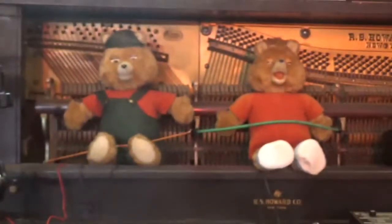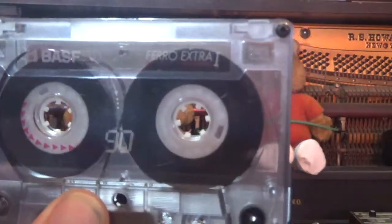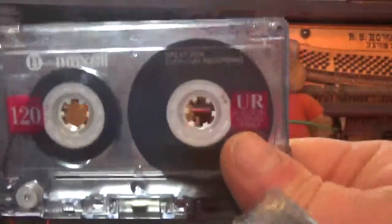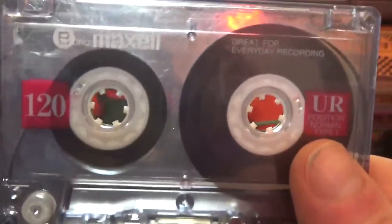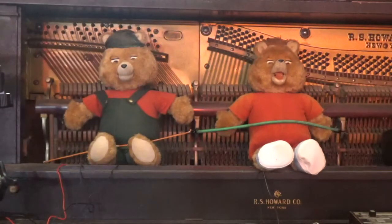If you take a look at a C90, for instance — there's just about as much tape in there. The way they make this work is they make the tape even thinner in order to fit that much audio on it. These have a tendency to get caught up in your mechanism; I don't advise using these for anything.